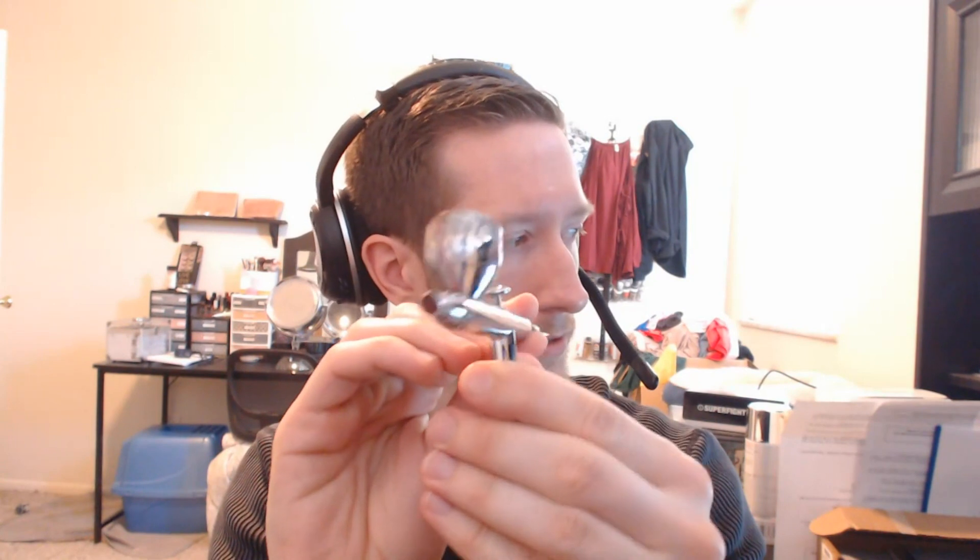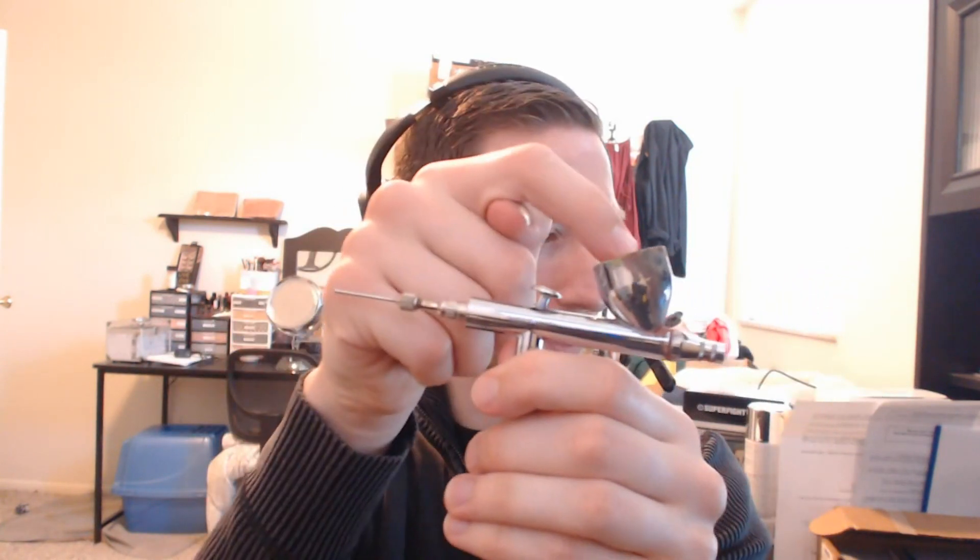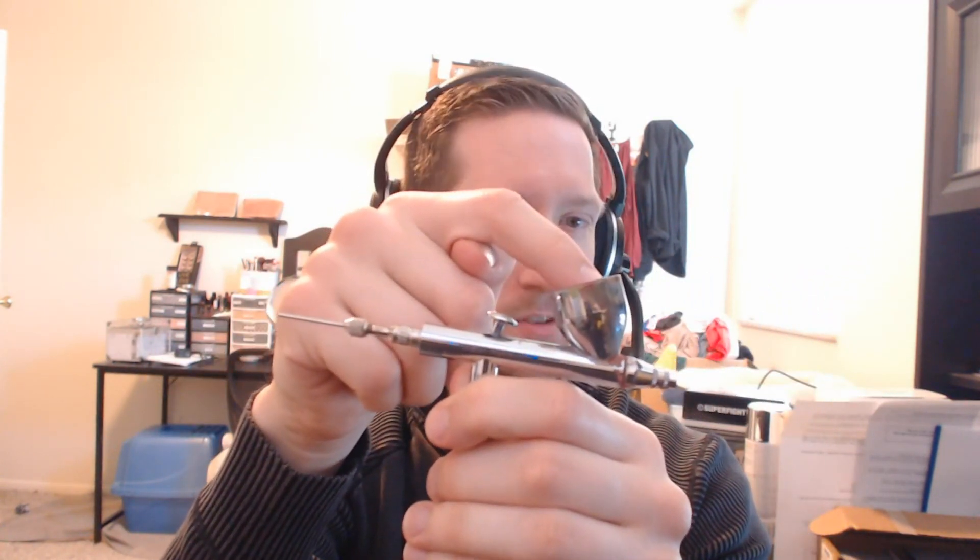Parts of the airbrush you should probably be aware of: the nozzle, obviously, the tip there. Usually those unscrew, but there's not really a whole lot of reason to unscrew them unless you're cleaning them. The trigger — you push down, air comes out, pull back. It pulls the needle back, allowing paint to flow from the reservoir out through the front of the airbrush. If you unscrew the little thing on the back, it allows you to pull the needle out, which is how you clean it.